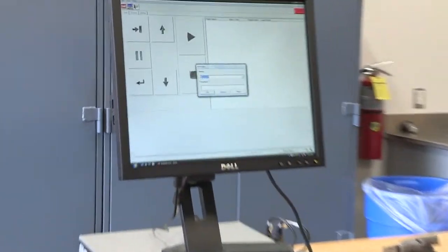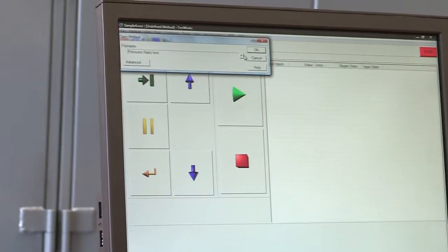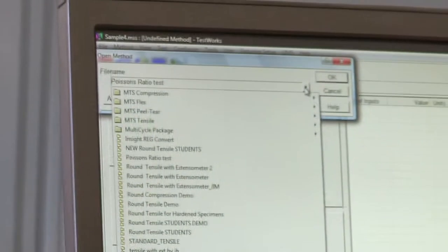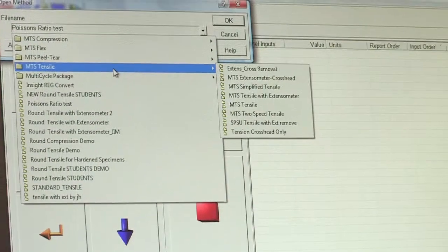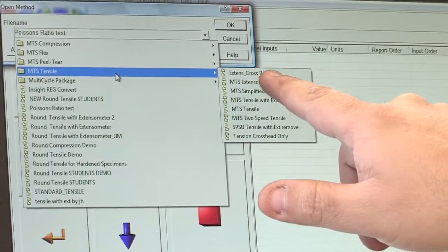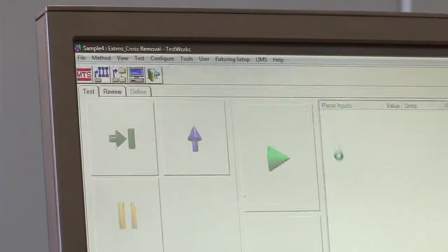Once you turn on the software, select Student 1 and click okay. If you zoom in, you can see the method we are going to use. Scroll down — it says ASTM Tensile with extensometer crosshead removal. We're going to click that: extensometer crosshead removal. That's what you see right there, then click okay.